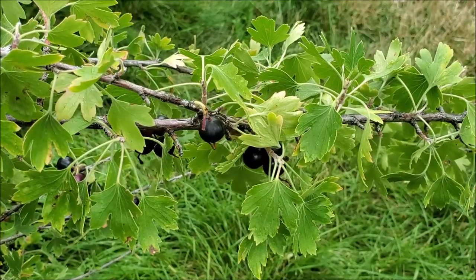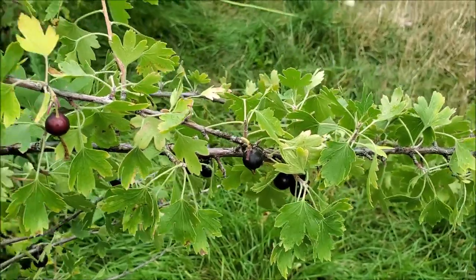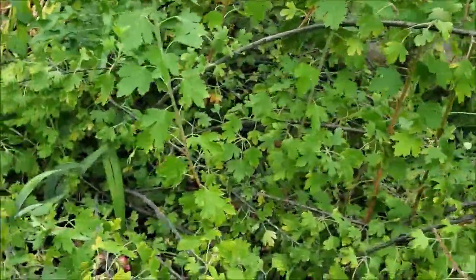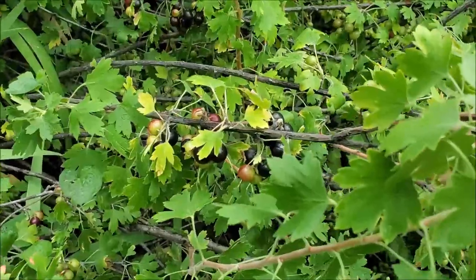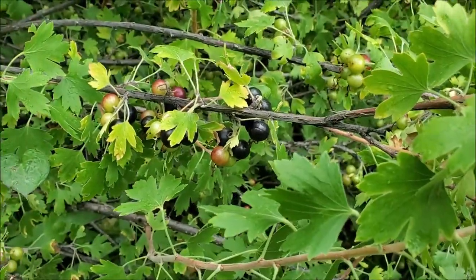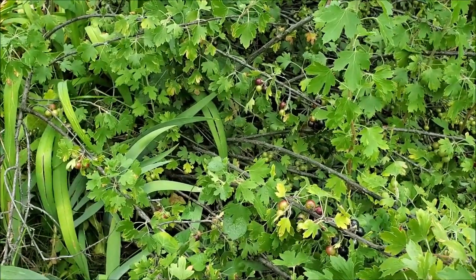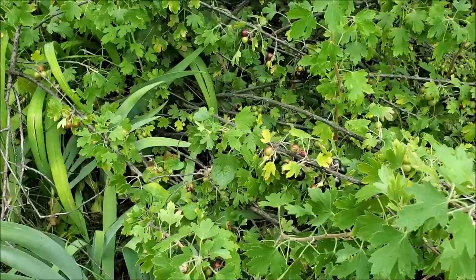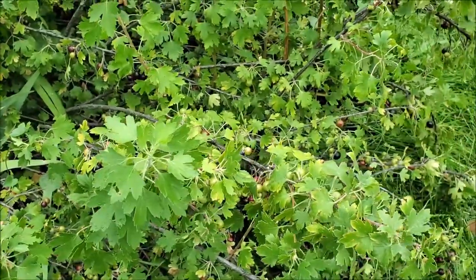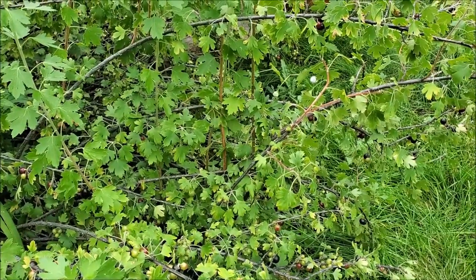These are unlike typical currants that tend to have a musky or slightly astringent taste — these actually taste sweet as-is. We'll pop them in our mouths just eating them fresh off the plant. They are really good in pies, jams, and jellies. As a bonus, when the plant is flowering, the aroma smells like clove — and that's why it's called clove currant. Keep it in mind if you're looking for a nice berry bush to plant next spring.